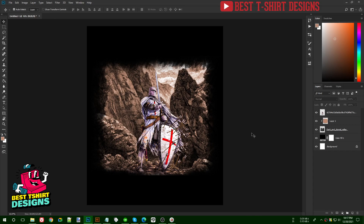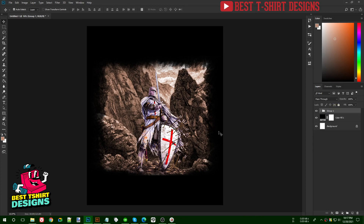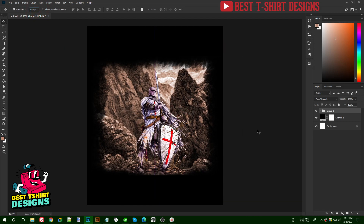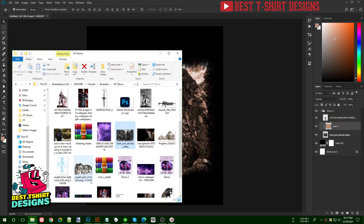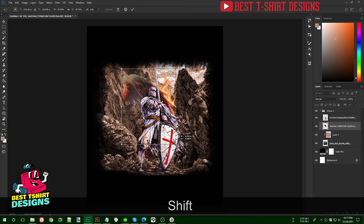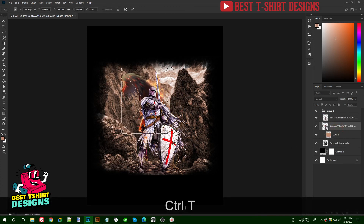For these three layers I'll make a group so I can move them all at once. Before finalizing the group I want to add more elements — wings. I'll use a fiery wings image. You can search Google for 'wings on fire PNG' to find different options. I'll press Ctrl+T to transform and place them.